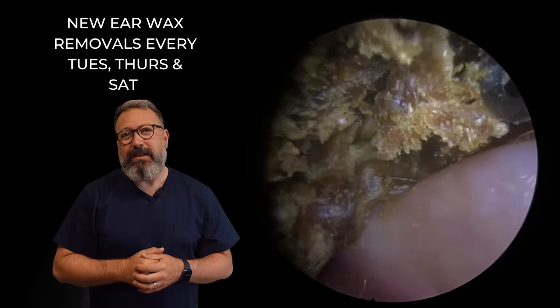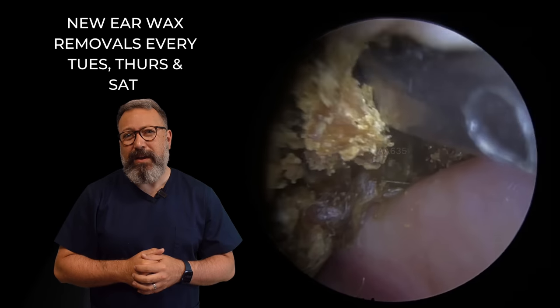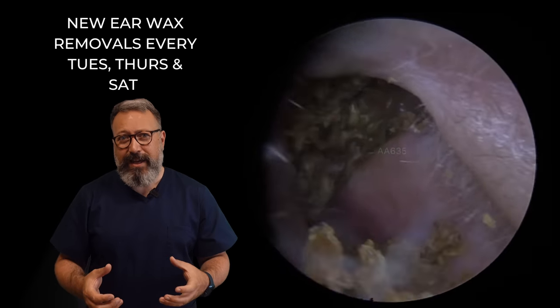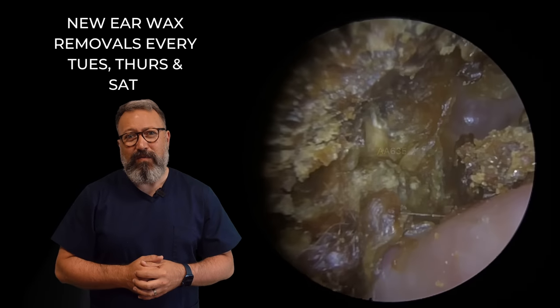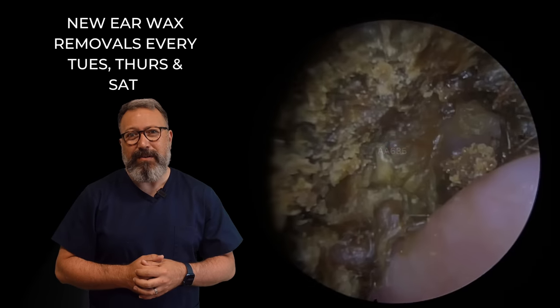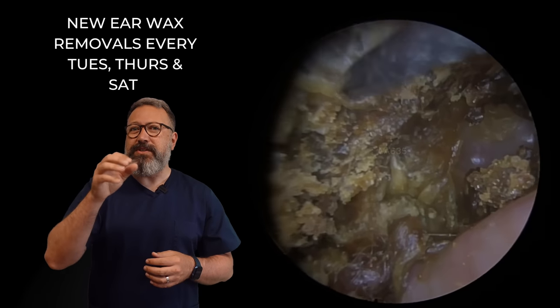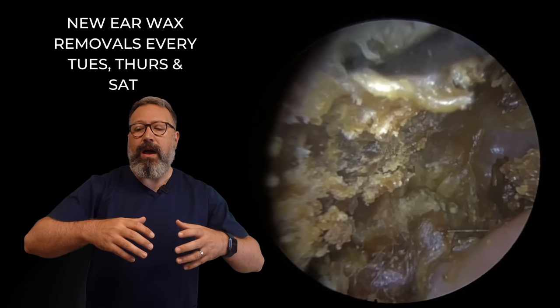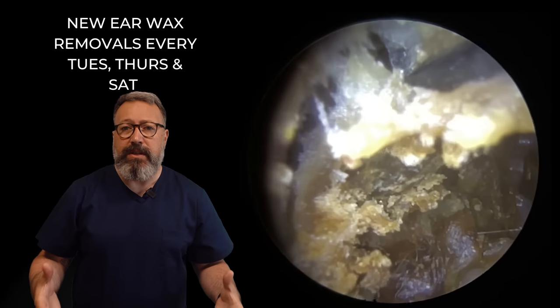We're just going to start to pull this down. I'm probing this for any little bit of purchase that we can get here. You can see I'm really struggling to break this away — I'm not too sure where this is actually going to come out. It's not unusual to get these skin issues with mastoid cavities. The reason being is when the skin normally migrates out of the ear canal...